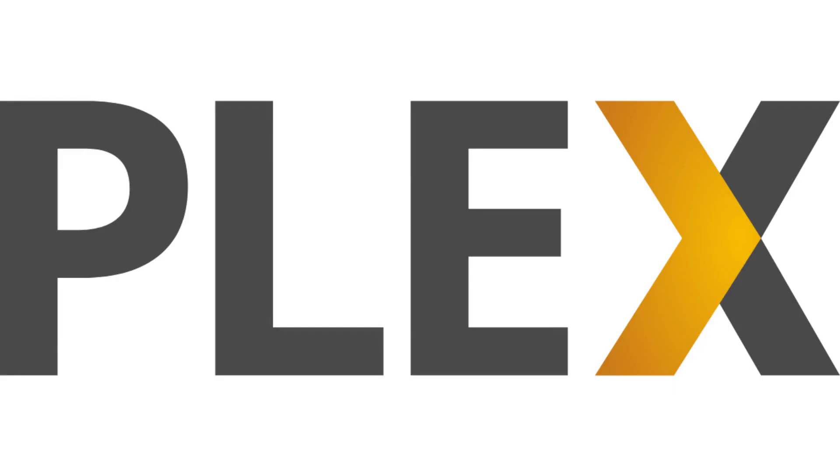Let me know what your favorite Plex feature is in the comments below. If you liked what you saw here, click the video link on the right side of the screen to check out another video, or click the logo on the left side of the screen to subscribe to this channel to see more great videos like this one.